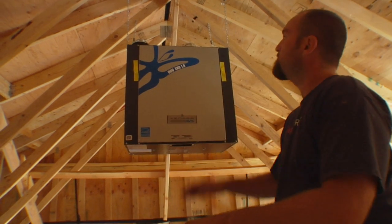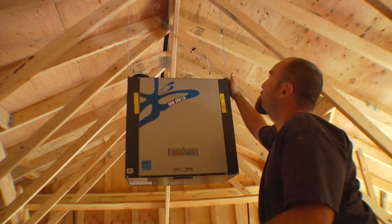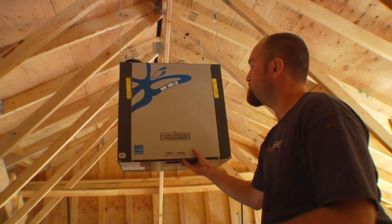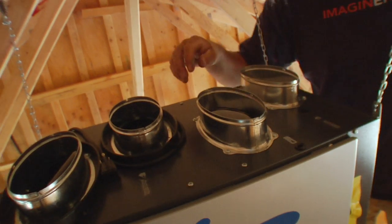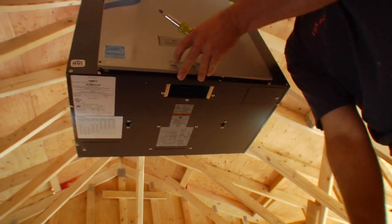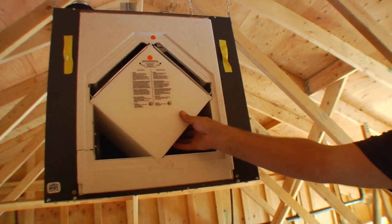So this is the HRV. It hangs from these chains here. We have the springs to kind of cushion it — it dampens any vibrations or noises that might get transferred into the house, so you will not hear it run at all. What it's going to do is bring fresh air in, go over the heat exchanger and pre-warm that air, and provide fresh air back to the building.